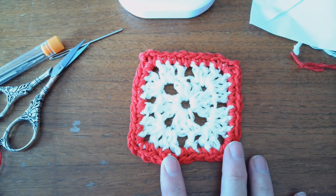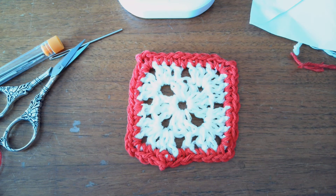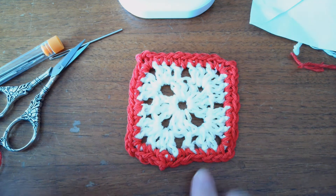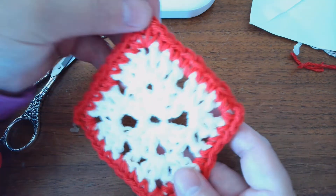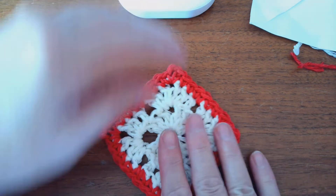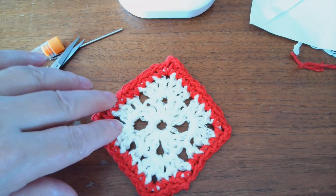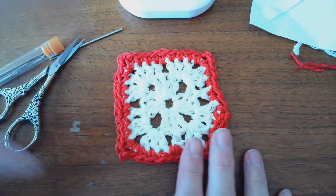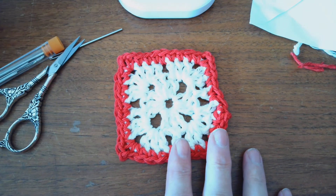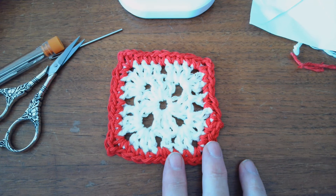I'm thinking I could make a dishcloth, a pot holder, a cardigan with a bunch of these, a table runner, even a Christmas tree skirt. Or hang them up by the corner and it's like a snowflake — it can be a Christmas tree ornament. Let me know what you would use this for — a little doily like this, or a granny square. Let me know what you would make with granny squares. Thanks for watching, have a great day everyone.